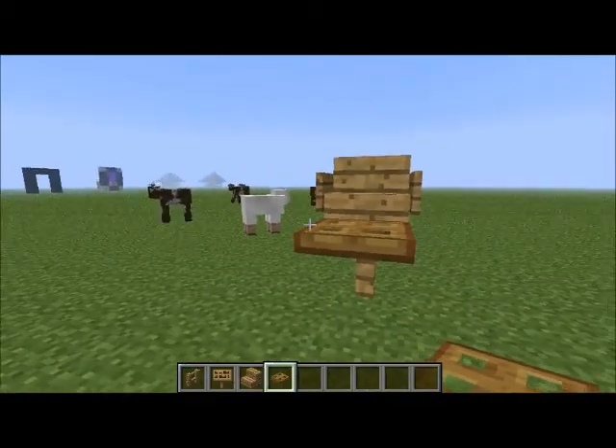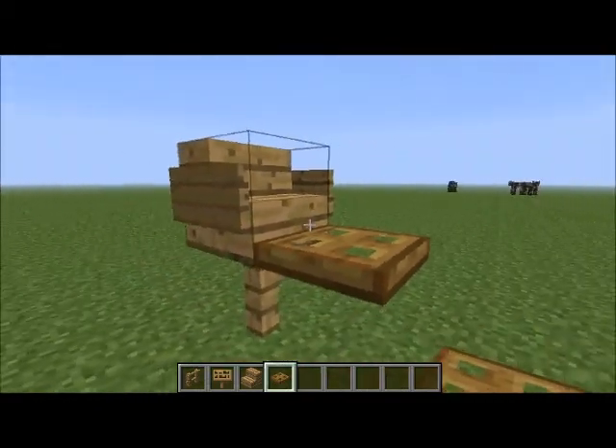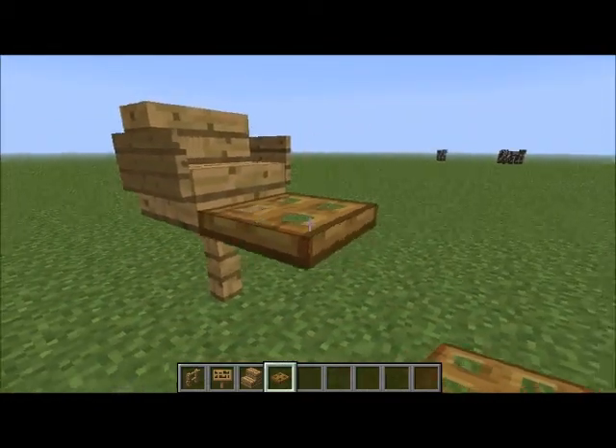I bet you can already guess what this is. Either you think it's a barber stool or a baby stool.